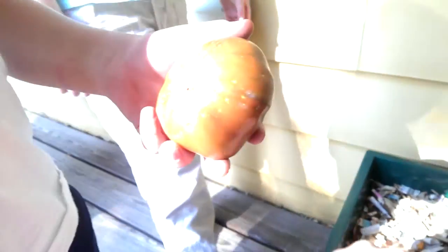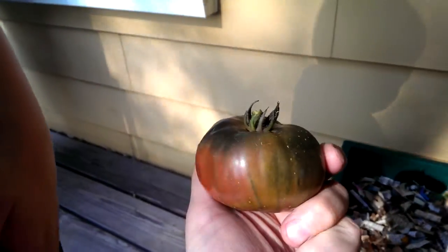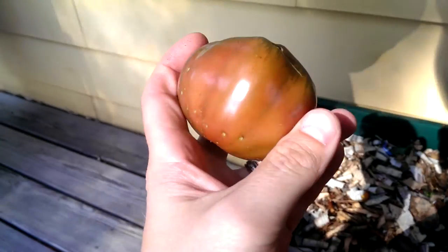Oh, look at this tomato. I don't know if you can see that real well, but there are quite a few down here in the bottom tray. This is one of our black brandywines. Why don't you take that in the house?